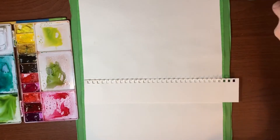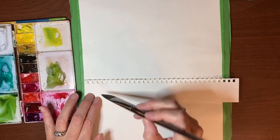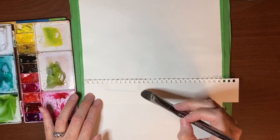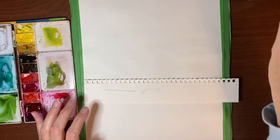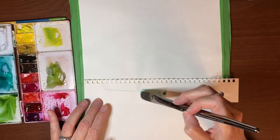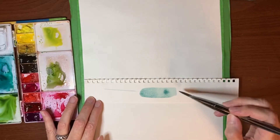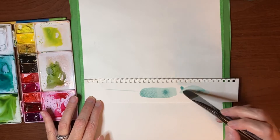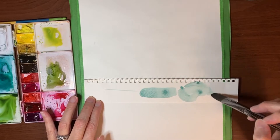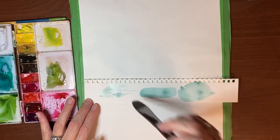I'll give you a quick demo of what I'm talking about. Because if you load this brush up, you can get some fine lines and some wide strokes as well, and you can combine them and do all kinds of cool shapes that you wouldn't necessarily be able to do so easily with just a round brush. That's why we're using this brush today.